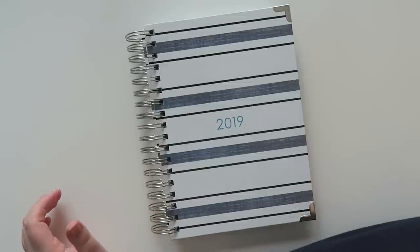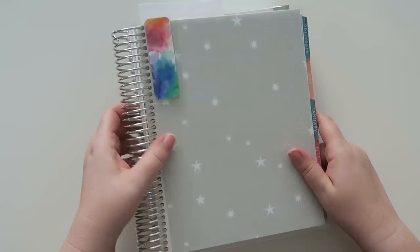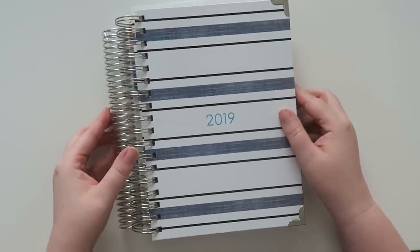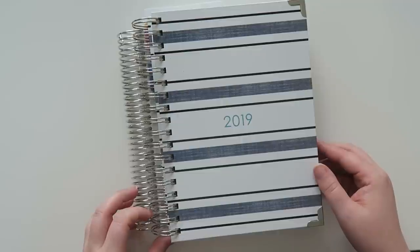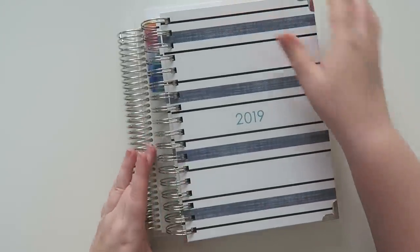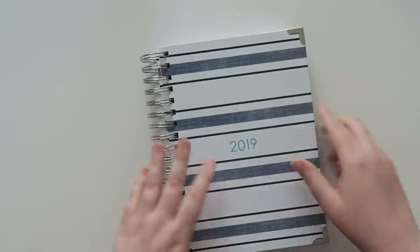As for scale, I have a seven by nine Erin Condren planner that I use on the regular. The Erin Condren is a little bit bigger. The pages are just a little bit more narrow but the same height — about nine inches by six or six and a half inches — so very comparable to the Erin Condren size.